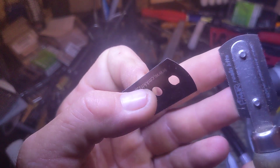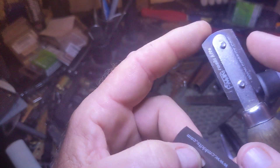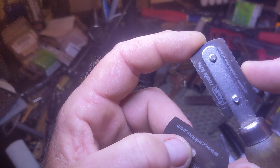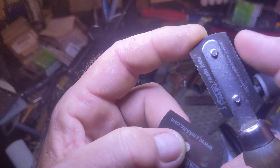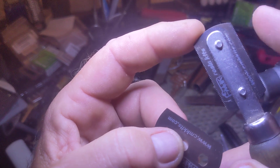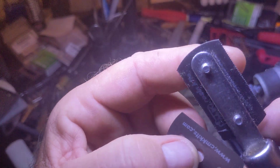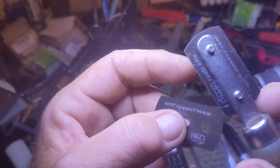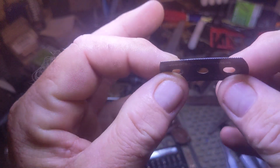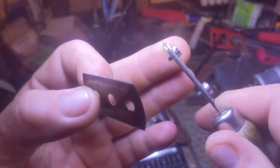Since I started doing that, the blades and the teeth last a lot longer when I cut 304 stainless steel tubing. Usually at this point the teeth would be pretty much flat, but I've cut quite a bit of stainless steel tubing with this and the teeth are still sharp. So if you're cutting 304 stainless, do not use just a single blade — double up your blades and it works really well.